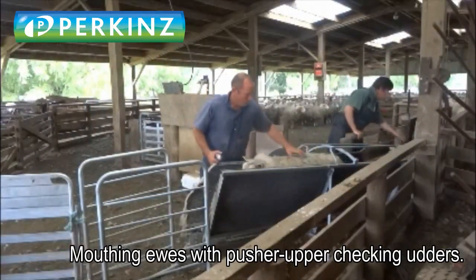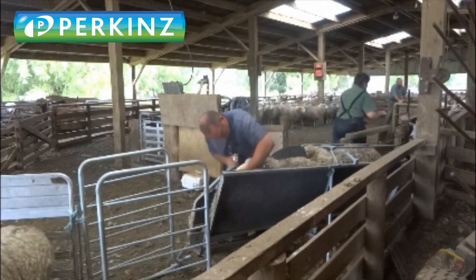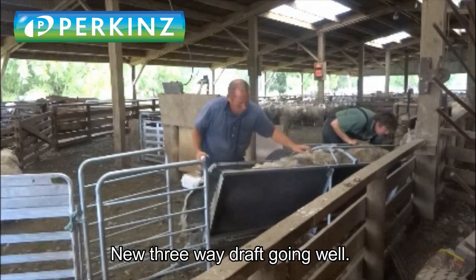Dave here is mouthing his ewes, and his pusher-upper is checking the udders, so doing two jobs at the same time. If he needs to, he can take a sheep out while he's doing it, eliminating the need for drafting the mob again.